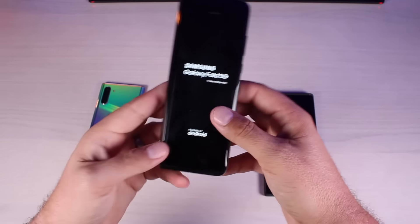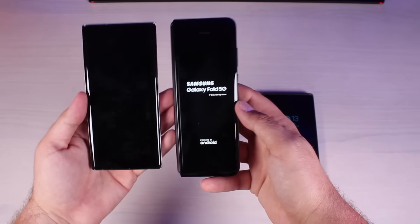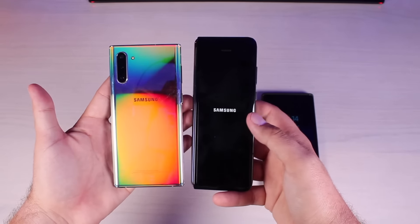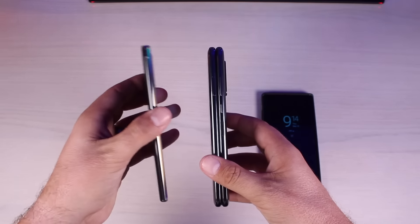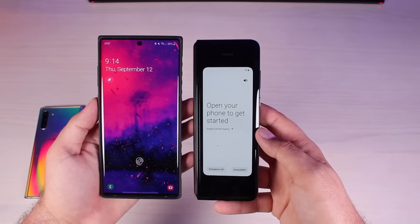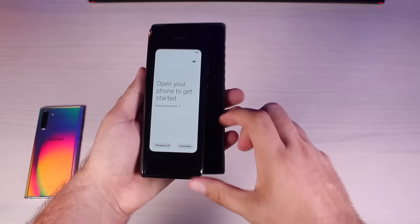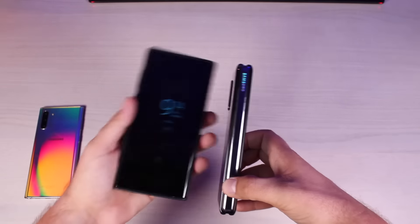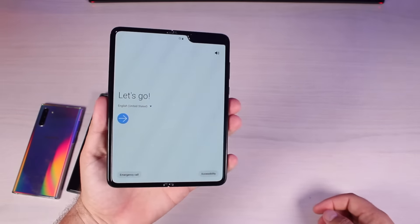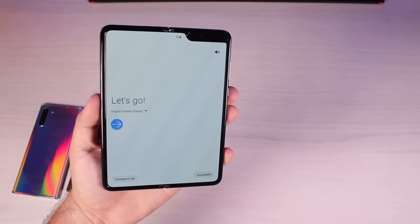So we'll go ahead and power this up — the power button is here on the side. One thing that's missing from the Galaxy Fold is an in-display fingerprint sensor; the fingerprint sensor is over here on the side. While this is booting up I just wanted to give you guys a size comparison. This is the Galaxy Fold folded versus the Galaxy Note 10 — it's quite a bit slimmer but quite a bit thicker, like carrying around two Galaxy Note 10s. Next to the Galaxy Note 10 Plus it's not much shorter, and about twice as thick.